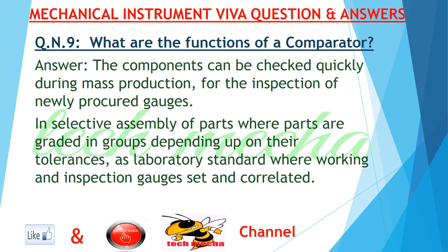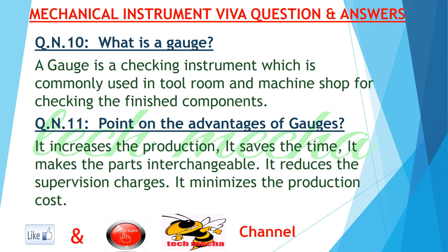Question number nine: what are the functions of a comparator? Answer: components can be checked quickly during mass production, for the inspection of newly procured gauges, and in selective assembly of parts where parts are graded in groups depending on their tolerances, as well as a laboratory standard where working and inspection gauges are set and correlated.